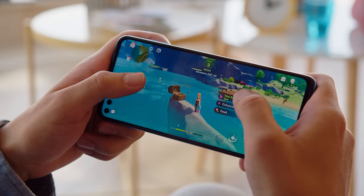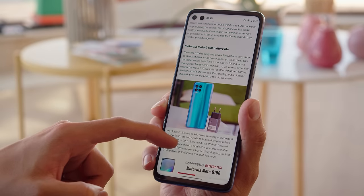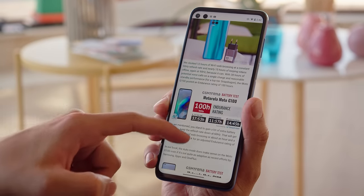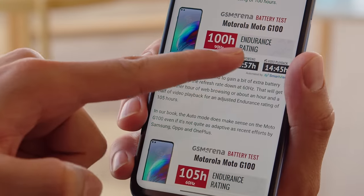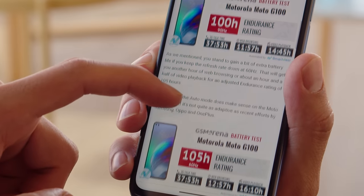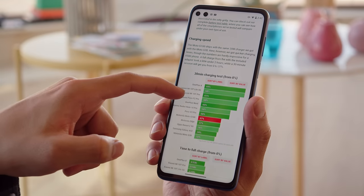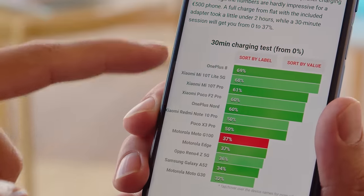Powering the Moto G100 is a large 5000mAh battery, just like other Moto G phones we've seen so far this year. Battery life is a bit less here due to the more power-hungry screen and chipset, but still the numbers are great. The G100 scored an endurance rating of 100 hours in our tests with the screen at 90Hz. The phone comes with a 20-watt charger in the box, and with it we were able to charge from a dead battery to 37% in half an hour — okay, but nothing impressive.